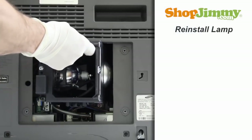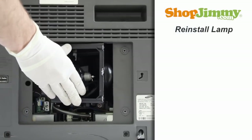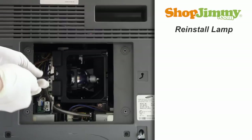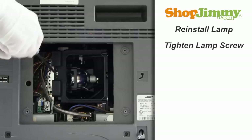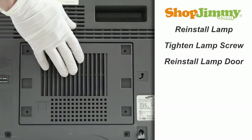Gently guide the lamp back into the TV, keeping a firm grip on the handle. Tighten the screw until it's hand tight. Reinstall the lamp door and tighten the door screws.